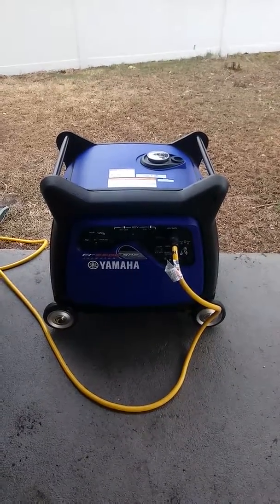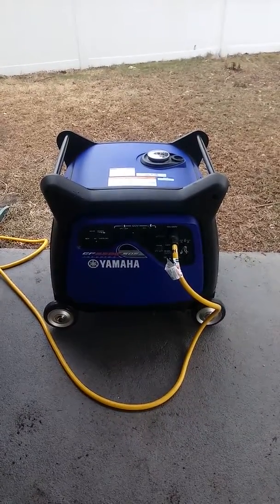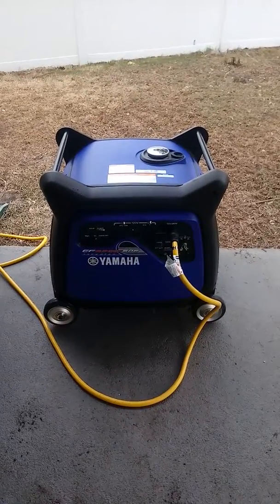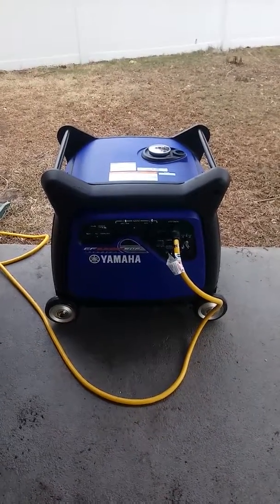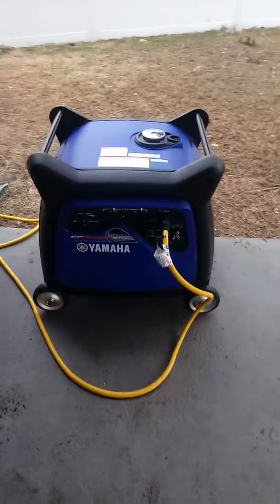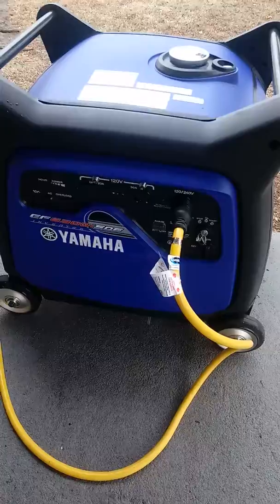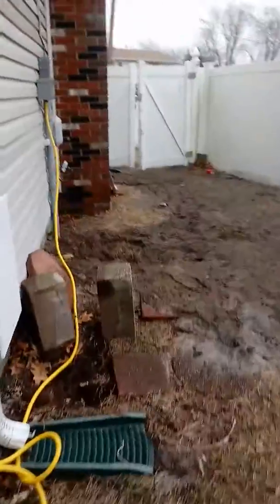Hello YouTube, this is a new video of my Yamaha EF6300 inverter generator. I would like to show you how this is used for home backup. I have a 240-volt 30-amp cord coming out of the front.